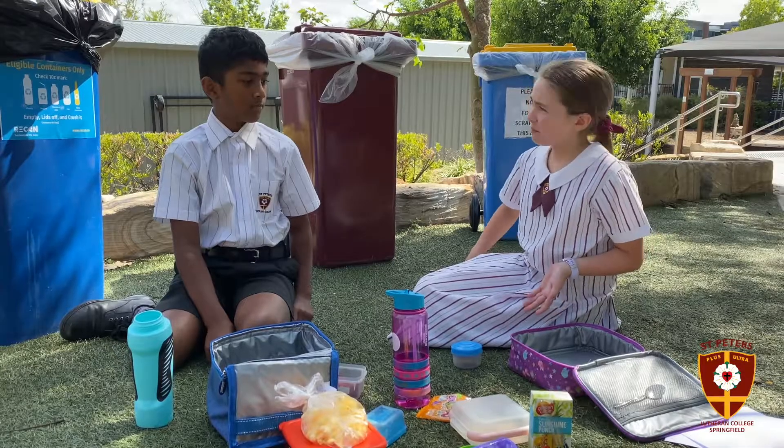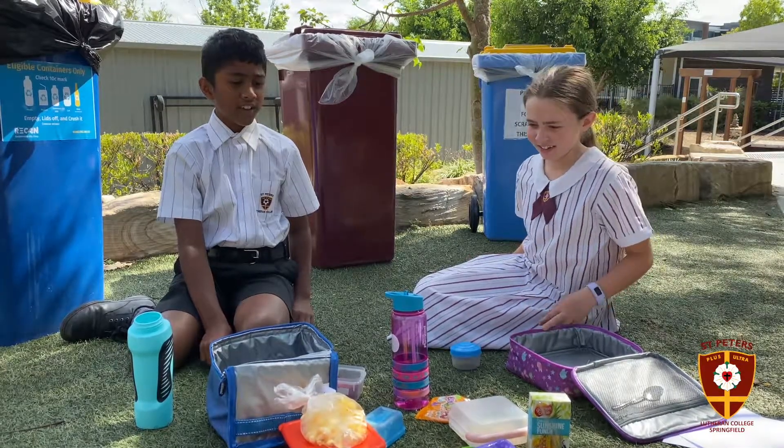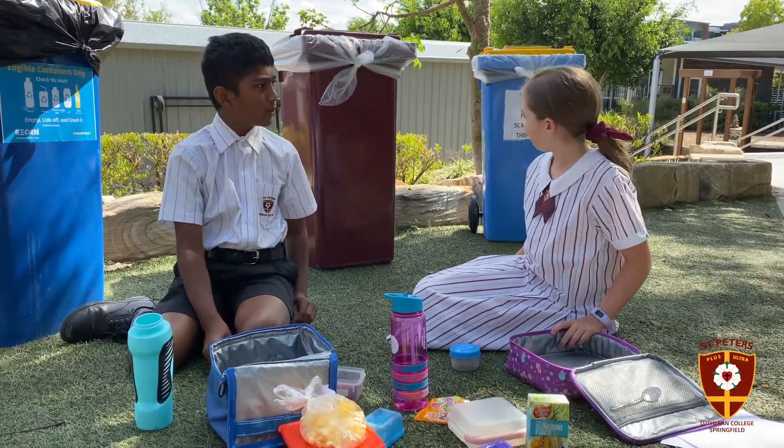I sure enjoyed lunch today, but look at this mess we made. Yeah, it's time to clean up. Which bins are used?